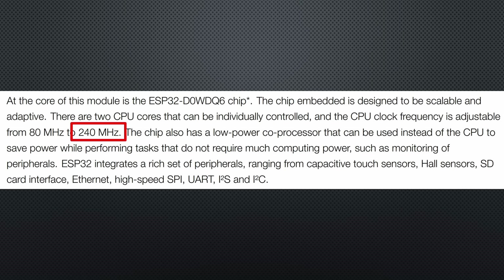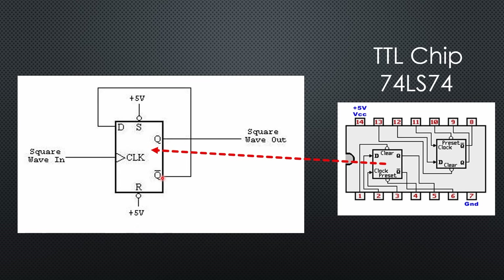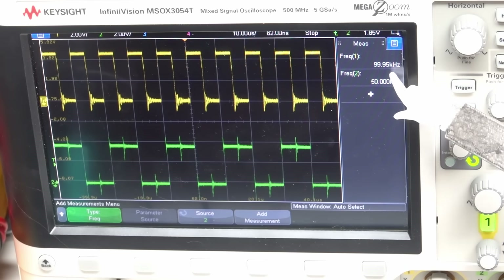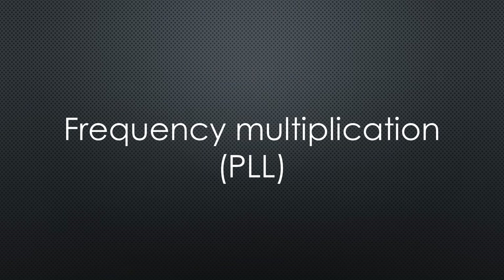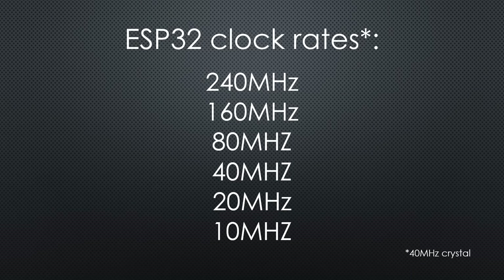Frequency division is straightforward. As an example, a counter which resets after two counts fed with 100 kHz gives 50 kHz at output; add a second counter and you get 25 kHz. Multiplying frequencies is done using phase-locked loops or PLLs, as shown in video number 331. With a 40 MHz oscillator, the ESP can create various clock rates: 240, 160, 80, 40, 20, and 10 MHz.